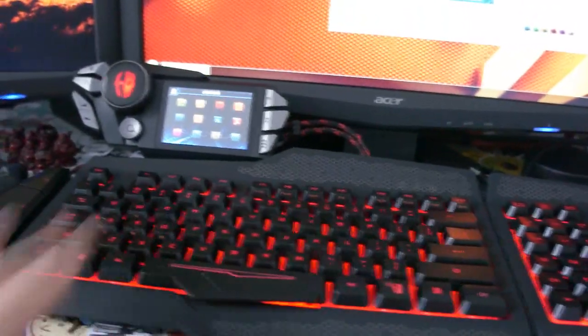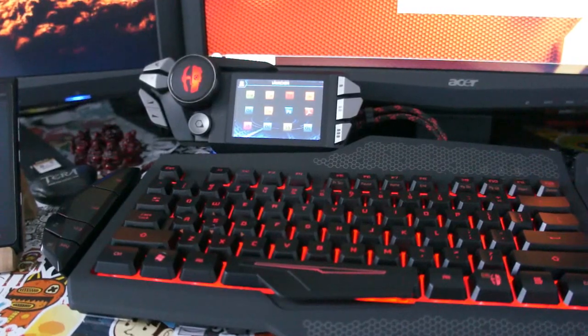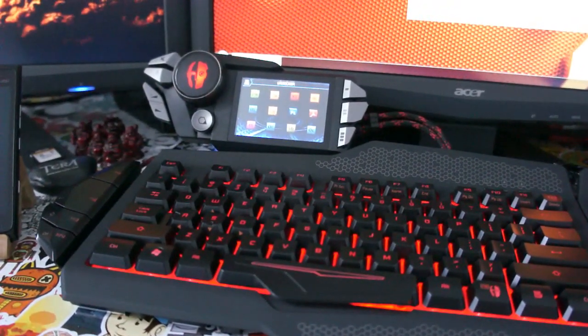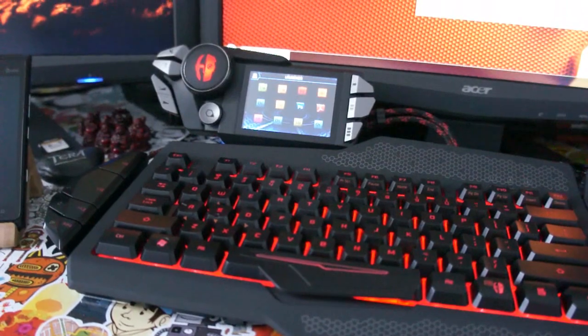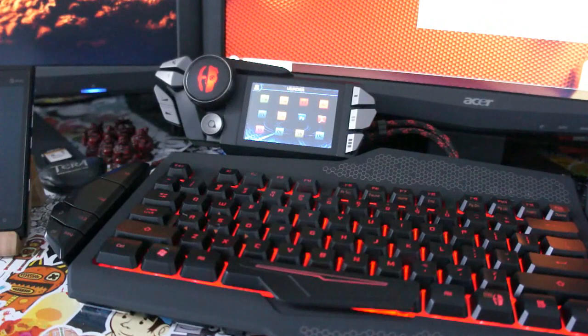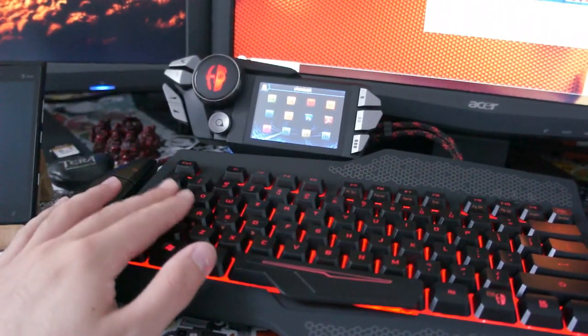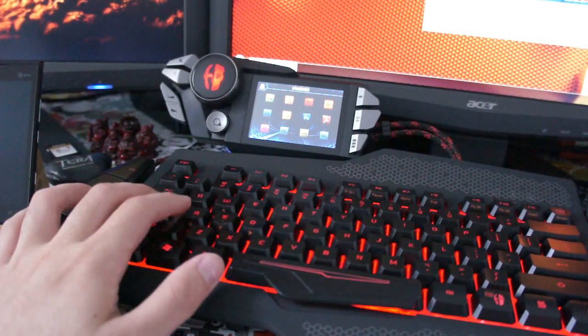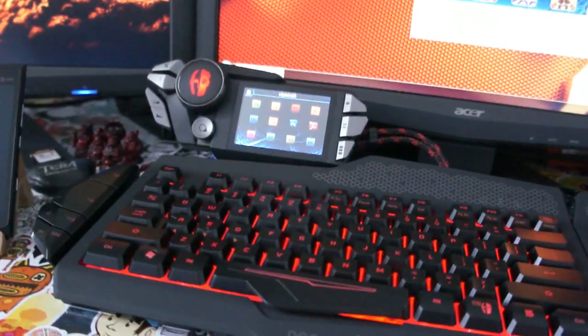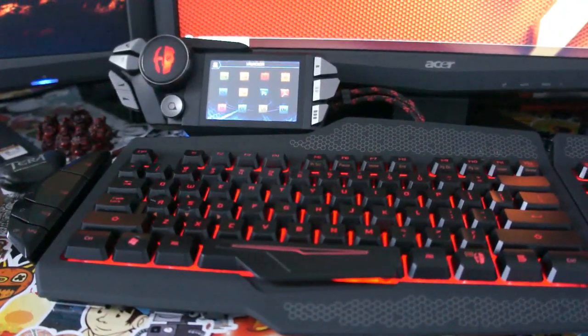Overall I'd give this keyboard probably a 7 out of 10 — just for some of the minor annoyances. But overall it's a pretty great keyboard for the price tag. I'd say it's probably not quite worth $300, but $250 sounds about right. Especially with new Razer keyboards coming out — all these new keyboards are kind of jumping onto this macro interface.